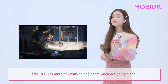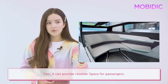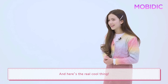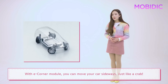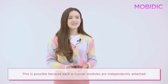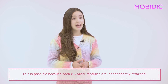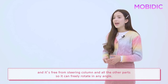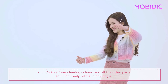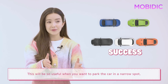One, it gives more flexibility to engineers when designing a car. Two, it can provide more room or space for passengers. And here's the really cool thing: with an eCorner module, you can move your car sideways just like a crab. This is possible because each eCorner module is independently attached and free from the steering column and other parts, so it can freely rotate in any angle. This will be so useful when you want to park in a narrow spot.